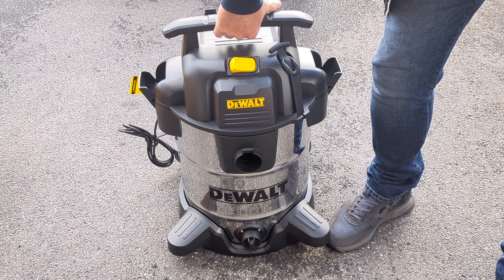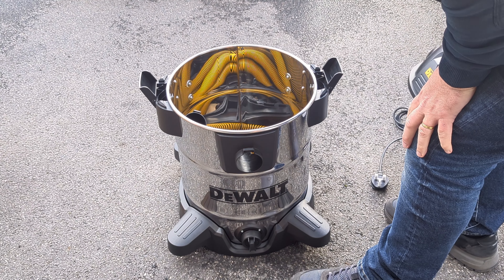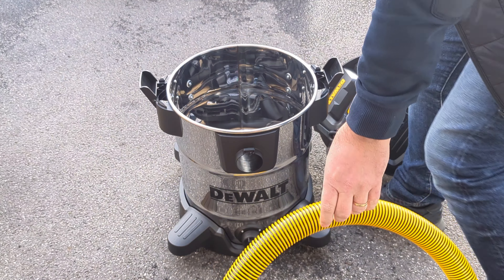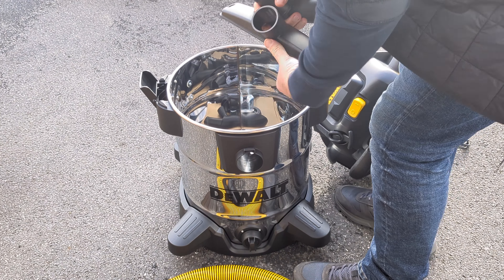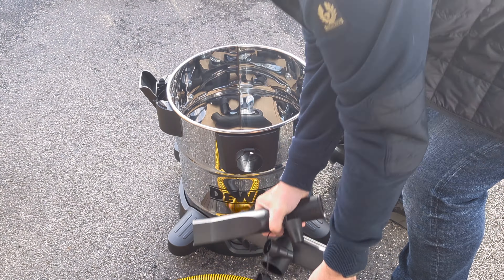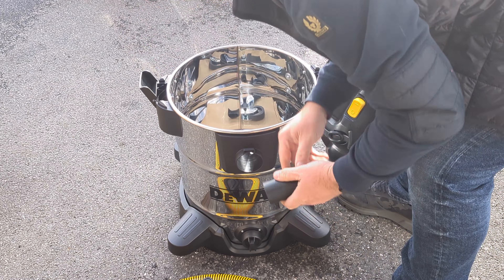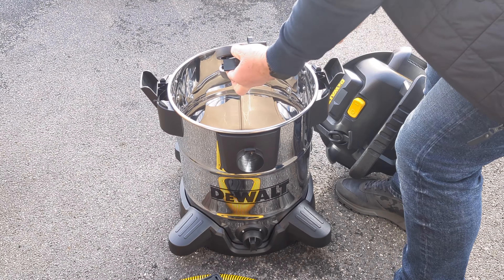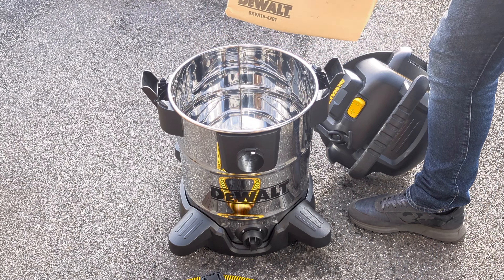All the accessories that are included are inside the tube inside the canister. We've also got the fuse and the adapter converter ones.